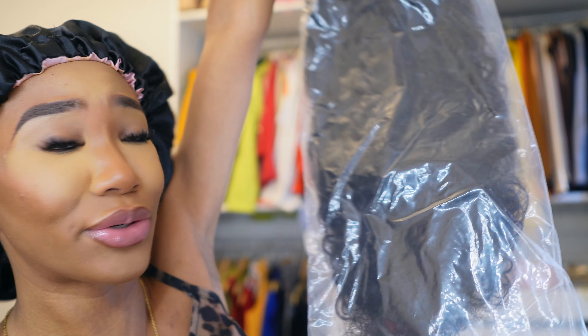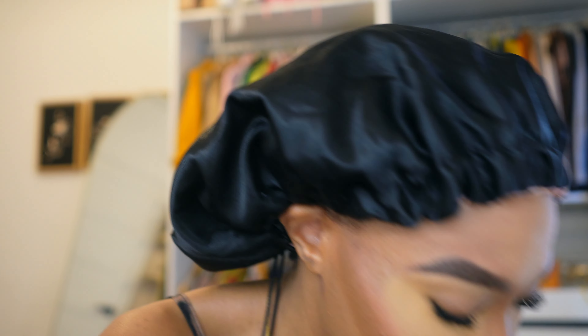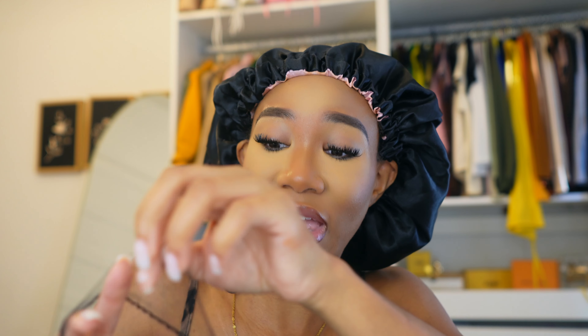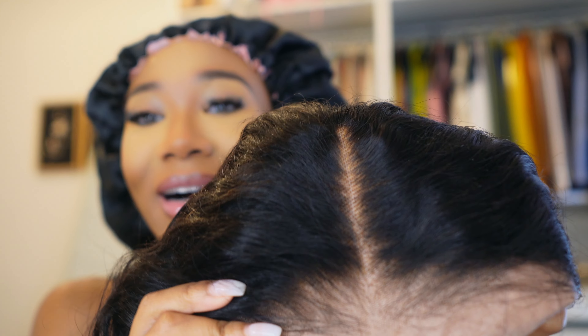This is the HD wig, Brazilian hair, 26 inches — it's time to get into it. I see an extra wig band strap in case you need it for your install. Okay, this is what the wig looks like so far — it looks like less maintenance, I don't have to do too much. The hairline is going to be the number one deciding factor. If the hairline isn't perfect, I'm not going to have time to fix it.